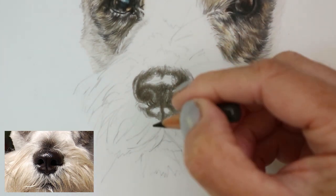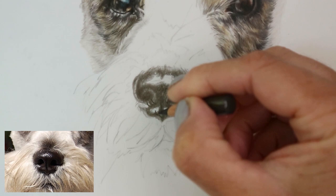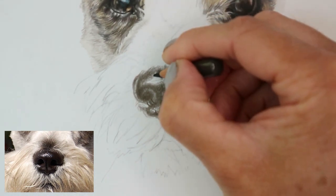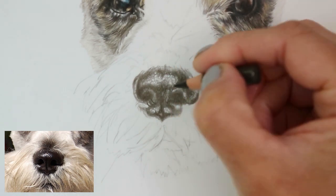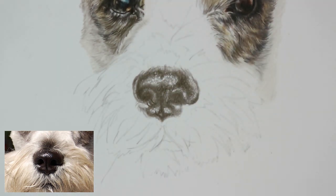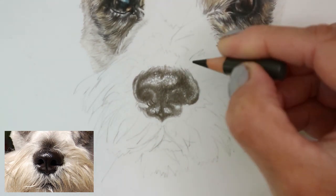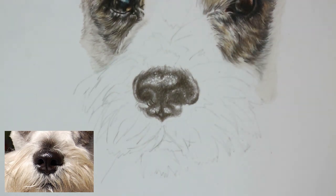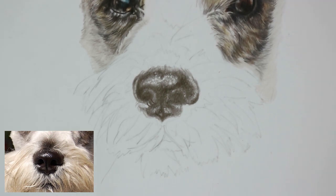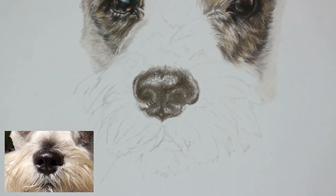Going in with the other nostril, darkening all of that section up — you can see it's starting to take shape and look like a dog's nose. Making sure the highlight at the top of the nose is preserved. You can see an area on the left side by the nostril is the only really bright area; the other areas are different grays and browns. It's important to add those parts in so you've got different values creating a 3D look, and you can preserve the brightest highlights to give it that lovely shine.